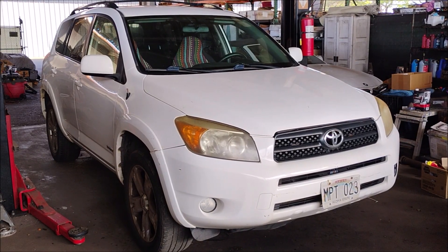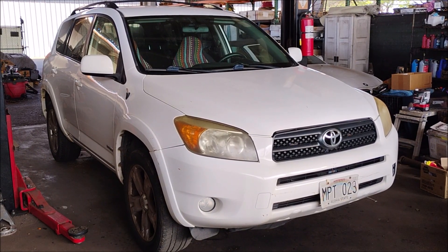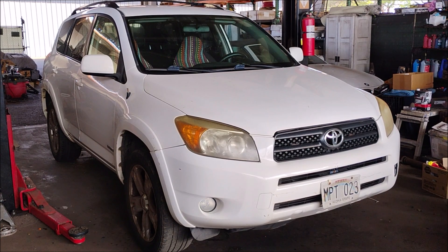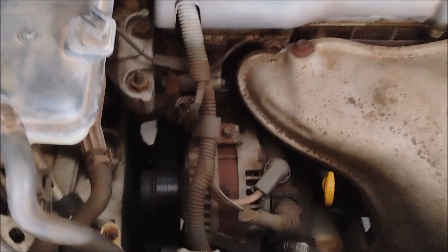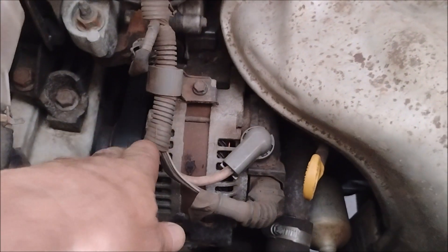This is a 2006 Toyota RAV4 with a 2.4-liter 2AZ-FE engine. In this video, we are replacing the alternator, which is right here on the front.